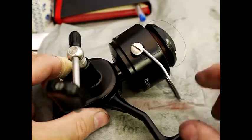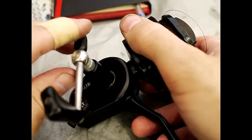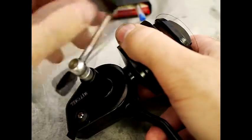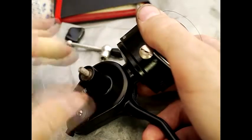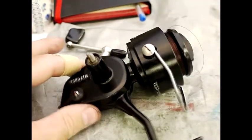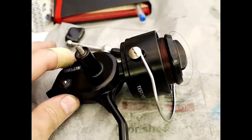The first stage in disassembly is to remove the handle. The handle is a left-hand thread, so you would think to turn it one way but you actually want to turn it the other way. They just unscrew, and most Mitchell reels are exactly the same as this. That's your handle removed, and the next step is to take these off and remove the bail arm.